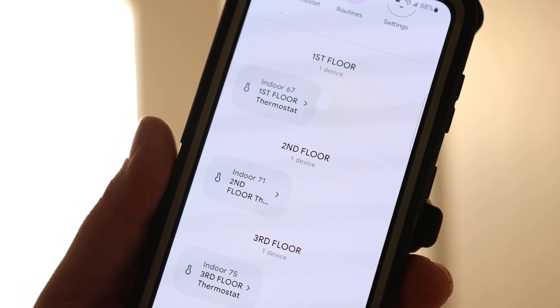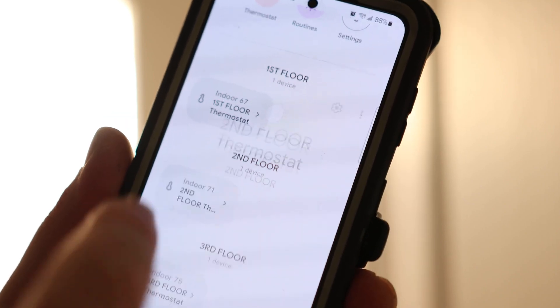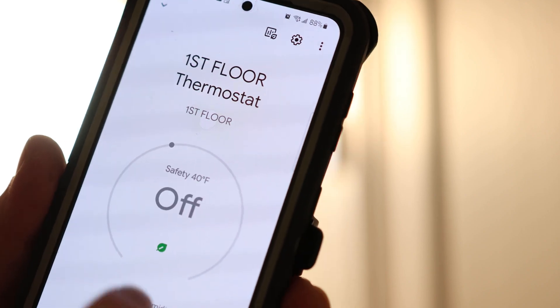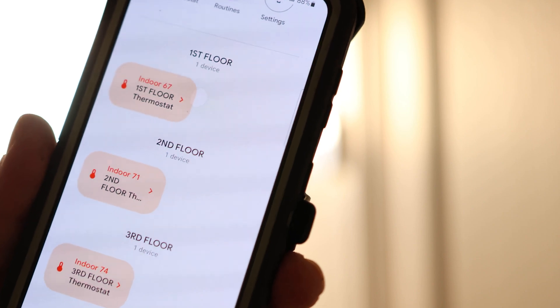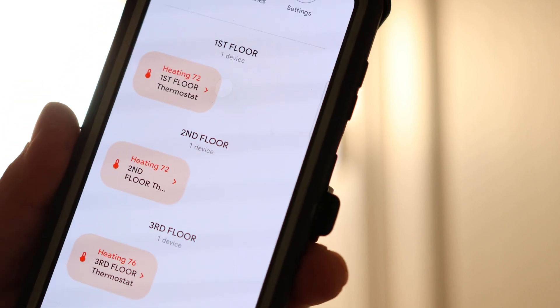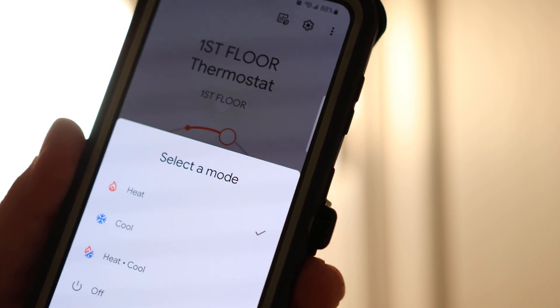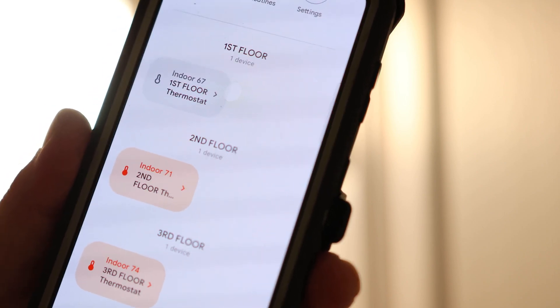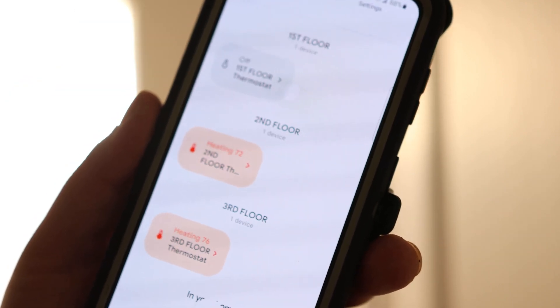There we go — I got three thermostats and I can turn any of them on just like that. So right now everything is heating. If I want to turn one of them off, I'll go to the first floor because I'm not going to be using that one, and I'm going to turn that one off. That's it. Pretty cool — now you have full control with three different zones.